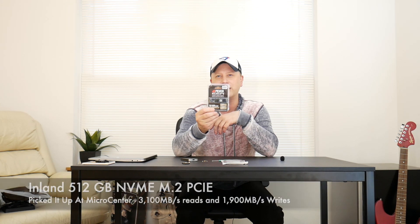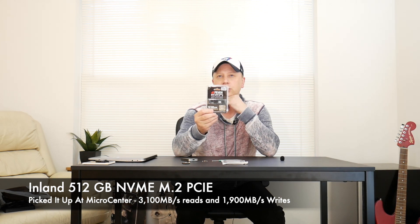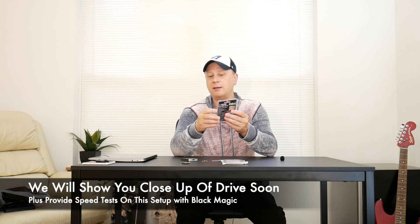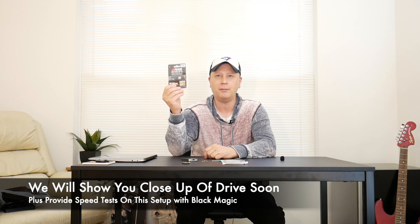Today what I'm going to do is open up this — it's from Inland. It was only like $50 or $60, but it's basically a 512 gigabyte NVMe M.2. This is what it is right here — an Inland Premium. You can get it from Micro Center. It says its read speeds are up to 3,100 megabytes per second, and its write speeds are 1,900 megabytes per second.